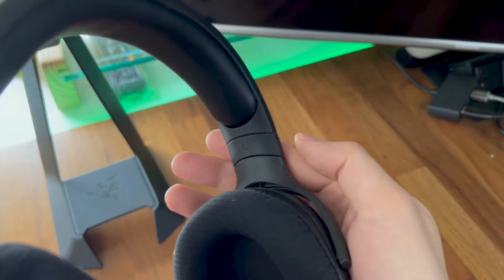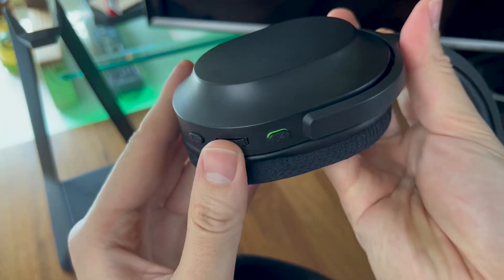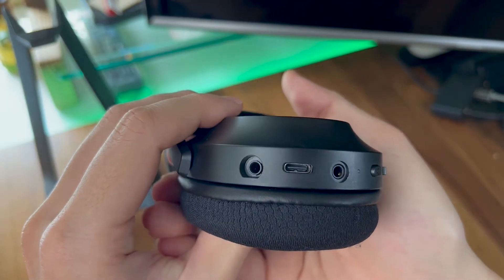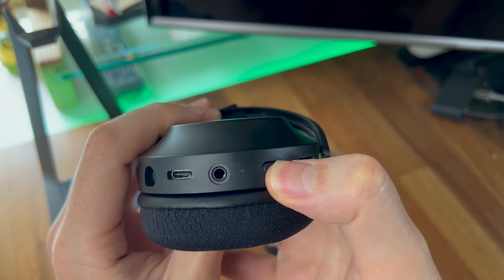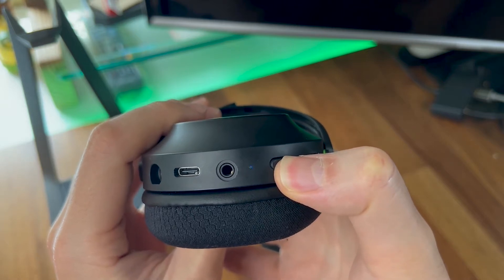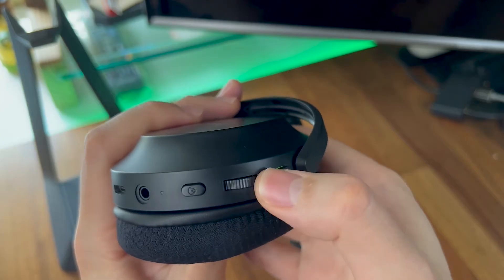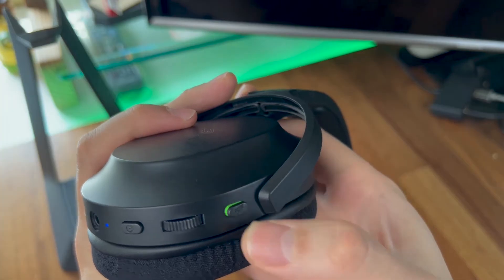For the controls, similar to the Black Shark V2 headsets, they are located on the left earcup, and each button has a different signature making it easy to determine which you are pressing. There's a 3.5mm port for the microphone, a USB-C charging port, another 3.5mm input for wired mode, a power indicator LED, a power button that also functions as media control on Android, a volume dial, and a mute microphone button.